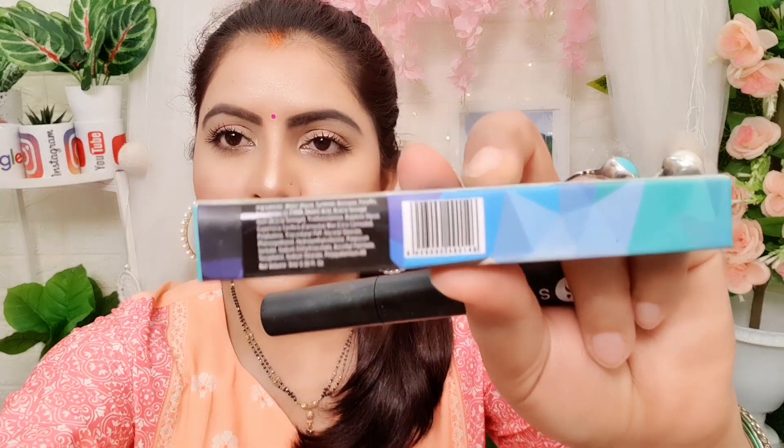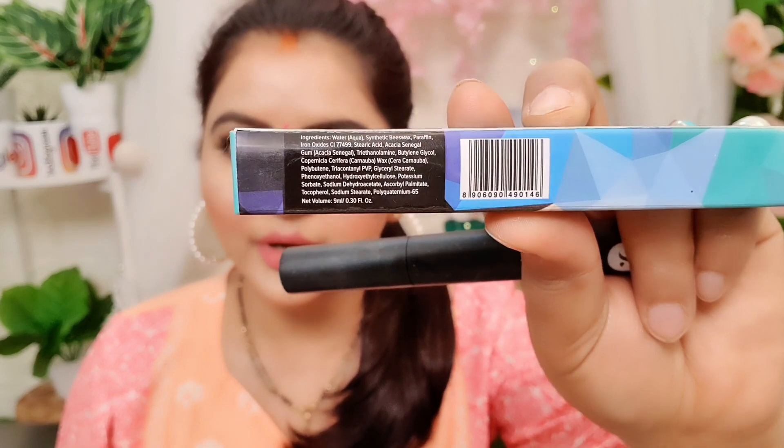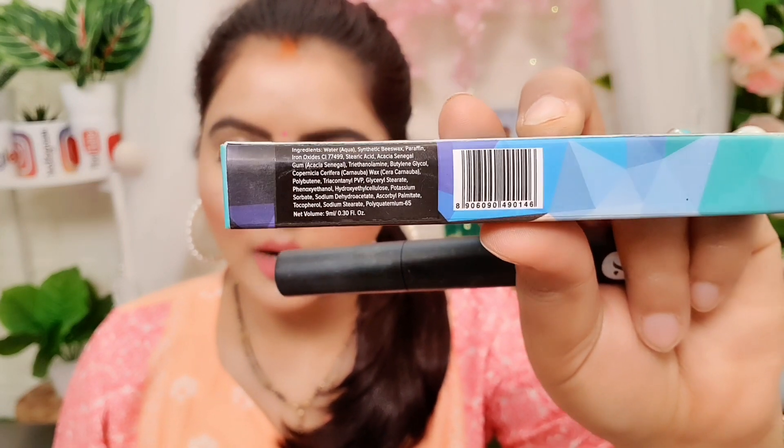Let's talk about the ingredients — you can learn all the ingredients here from A to Z. The product quantity of this mascara is 9 ml.